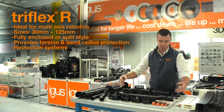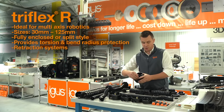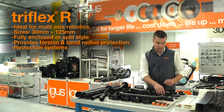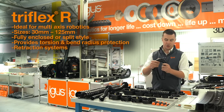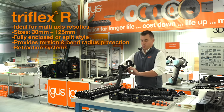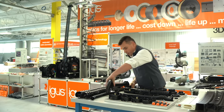Next up, we have our TriFlex R product offering for multi-axis robotics, available in sizes beginning at 30 millimeters all the way up to 125 millimeters, and also available in fully enclosed and easy styles, which features a split crossbar. It provides torsion as well as bend radius protection for cables on multi-axis robots. We also offer a range of retraction systems, which retract the slack of the TriFlex chain as it works through a robotic program.